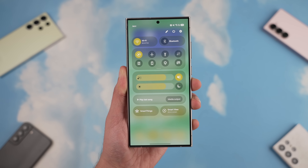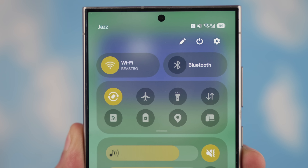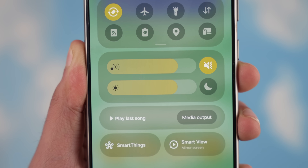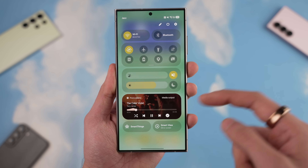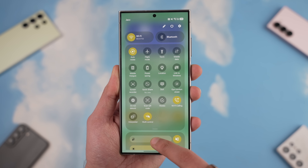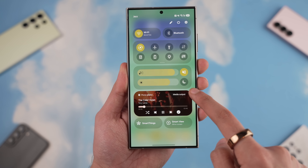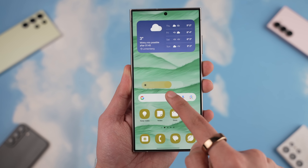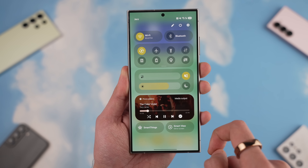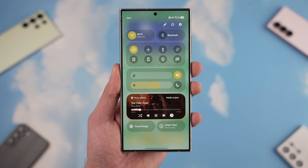When you swipe down from the right, the quick toggle area has a brand new look which is very refreshing and honestly very well done. On the top we have Wi-Fi and Bluetooth, then more quick toggles below which can be expanded, plus a sound and brightness toggle. Then comes the music widget with a nice animation when you're playing a song, followed by Samsung's smart options.